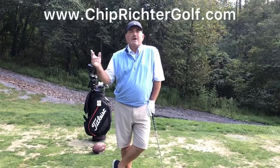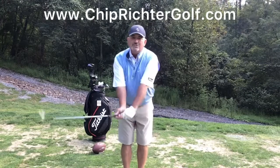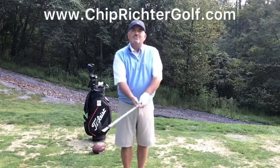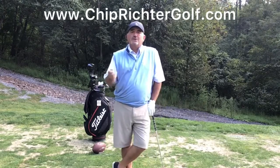So go out in the backyard, grab a football, put it between your arms, hit a few chip shots — just doing a little hinge of the wrist, rotation of the chest. Don't let the arms supply the power. You want to let the big muscles supply the power and do this the easy way, because if you control the low point on your chipping, you're going to do pretty darn well.